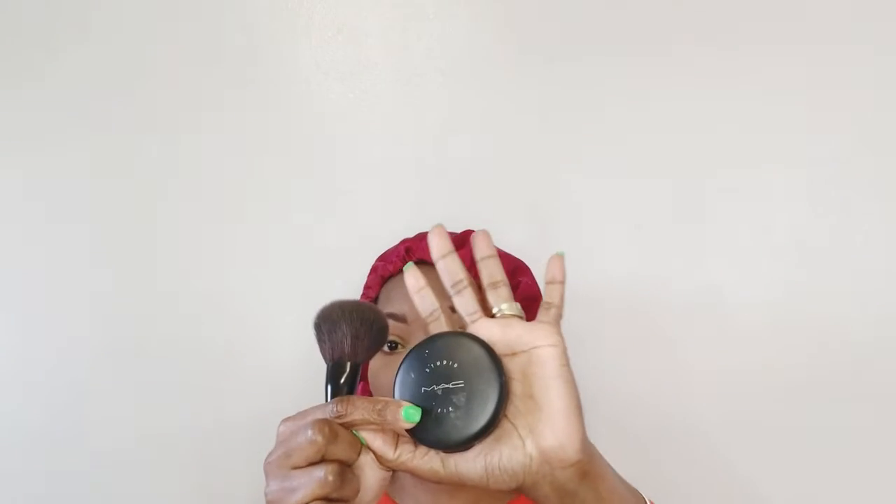I feel like I'm going to do a little bit more blending on the eyes, just to make sure everything is nice and seamless and all the colors are fading into each other. Okay, that looks good. I am going to be setting my entire face with my MAC powder.